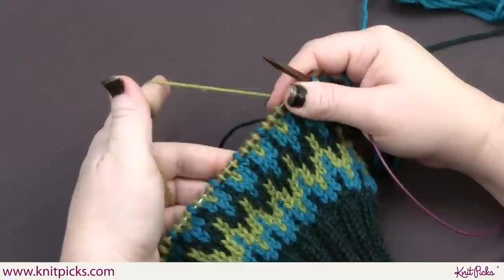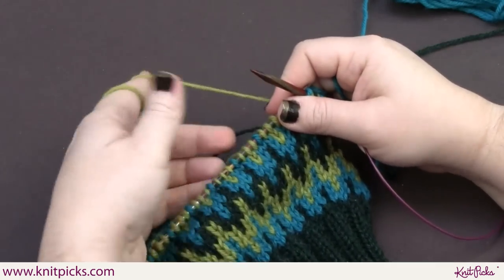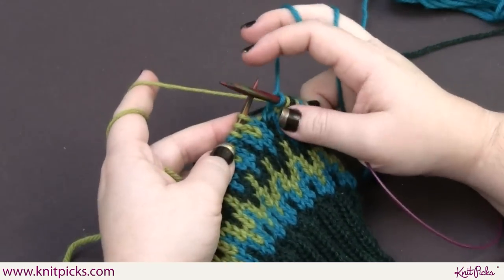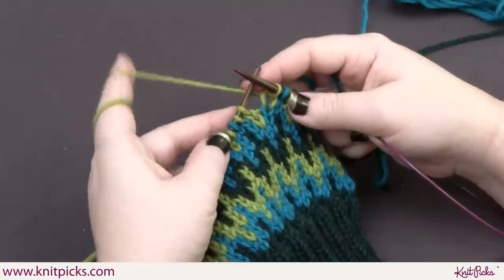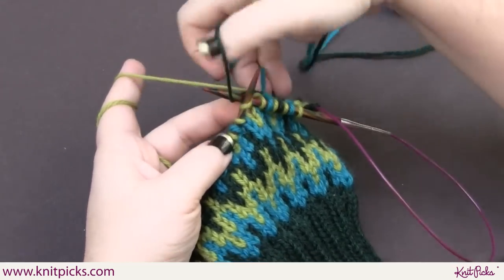That's where having more than two colors in a row can get tricky, because then you have to worry about what the back of your knitting is going to look like, and whether you'll have floats big enough to fit a finger through. But the way you deal with that when you're doing more than two colors — this is considered my main color here — basically, you have two colors back here and you just swap them.